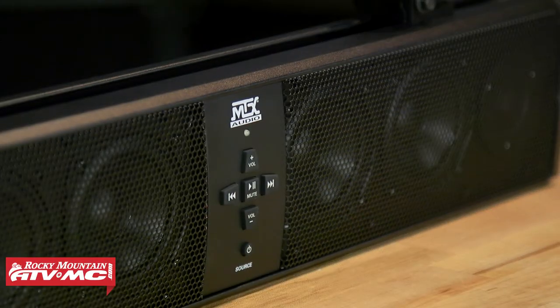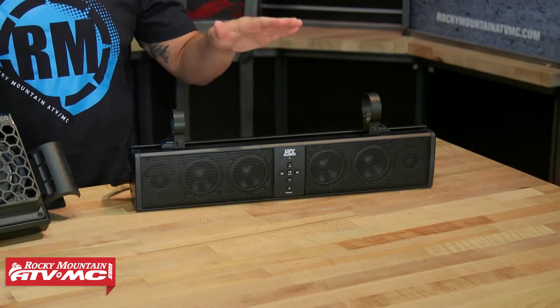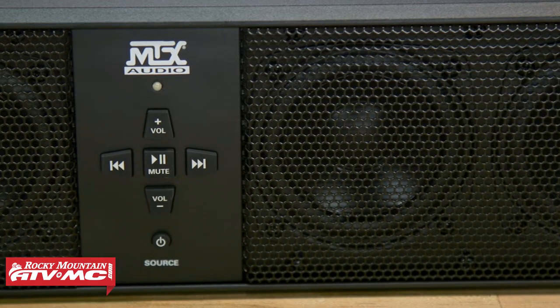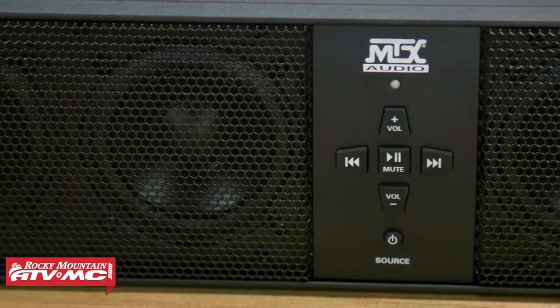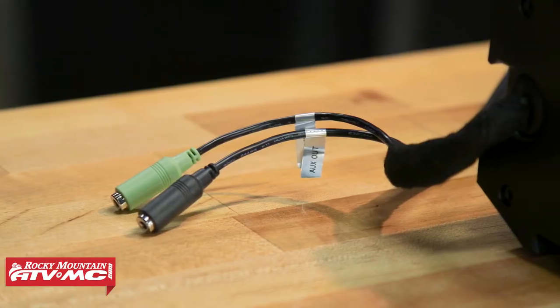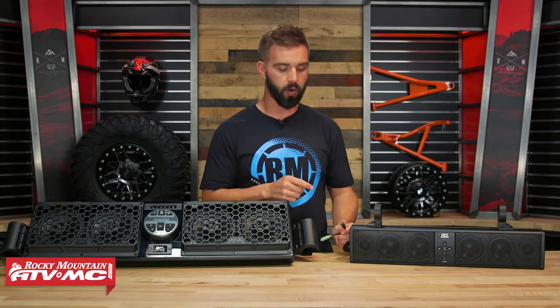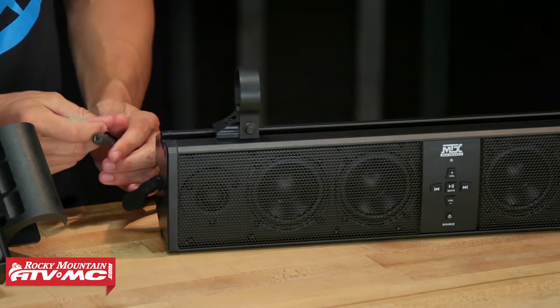Starting out, you've got the universal soundbar. This is pretty much going to work on all side by sides. The clamps on these are going to work with a 1.5 up to 2.25 inch roll cage. Here's what you're getting with the universal: four 3-inch speakers and two tweeters. For the size of this thing, it actually puts out really good sound and gets pretty loud. It's Bluetooth so you can connect via your smartphone or MP3 player. There is an aux in and an aux out, so you can plug your phone or MP3 player directly into it. The aux out also lets you connect to an external amplifier or even another soundbar.